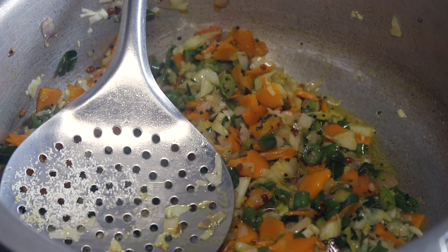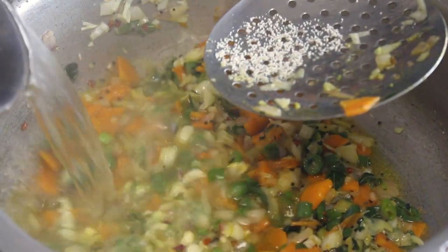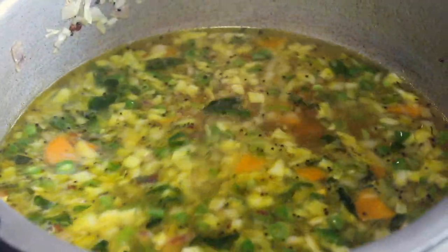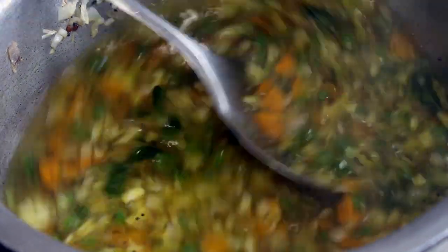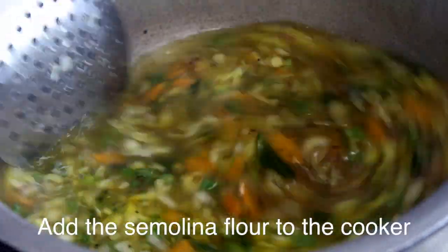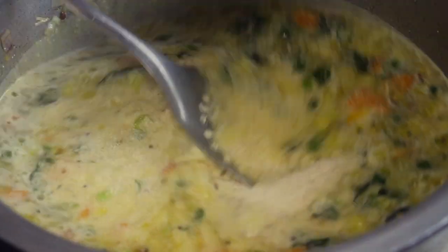Add the curry. Make sure the flour is put in there. Now add the flour. Add a little bit of flour. It's healthy to cook.